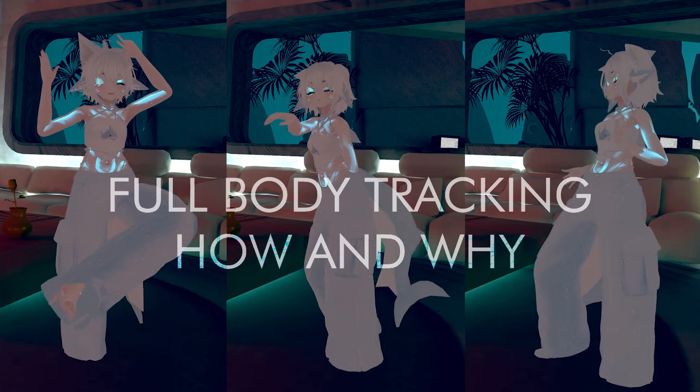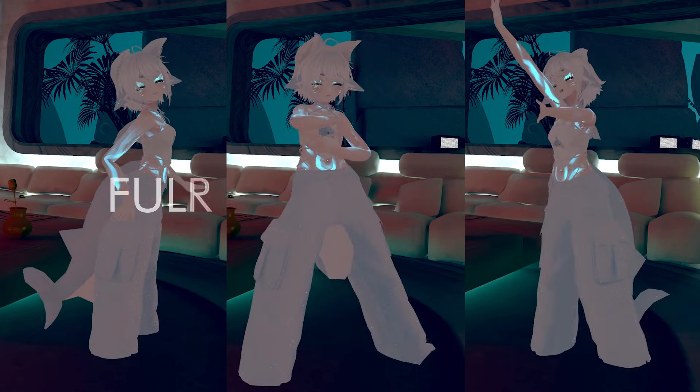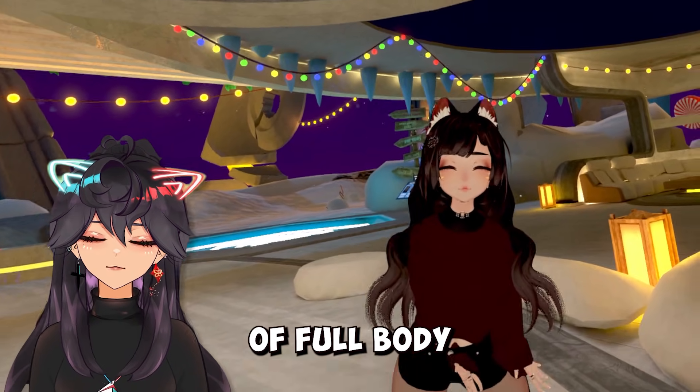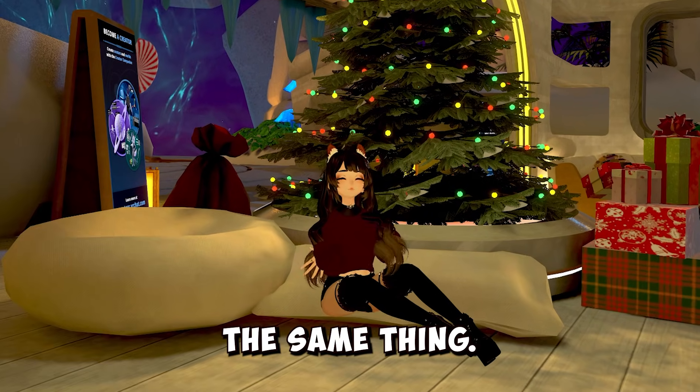This is my avatar with full body tracking in VRChat. I have a small room, no base station, no heavy trackers, and no crazy wires. And today, as we get into the world of full body tracking, let's talk about how you can achieve the same thing.